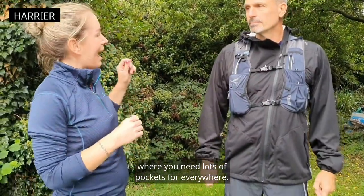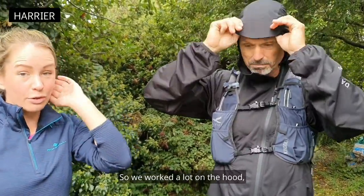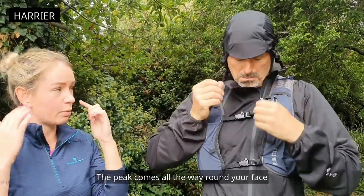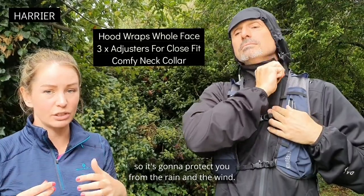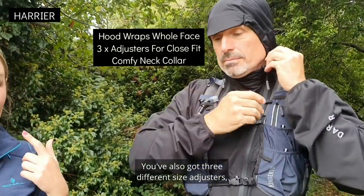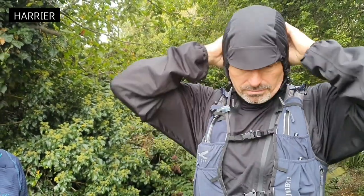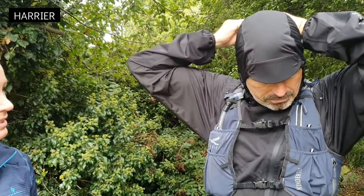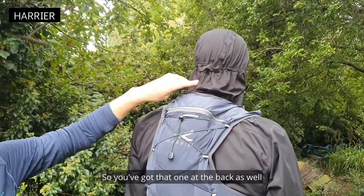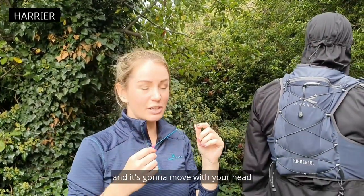The hood is the most important part of the jacket. We worked a lot on the hood and making sure it was a really good shape — the peak comes all the way around your face so it's going to protect you from the rain and the wind. You've also got three different size adjusters: one at each side and one at the back. So when you're turning your head, the hood is going to move with your head and it's not all irritating and flapping around your face.